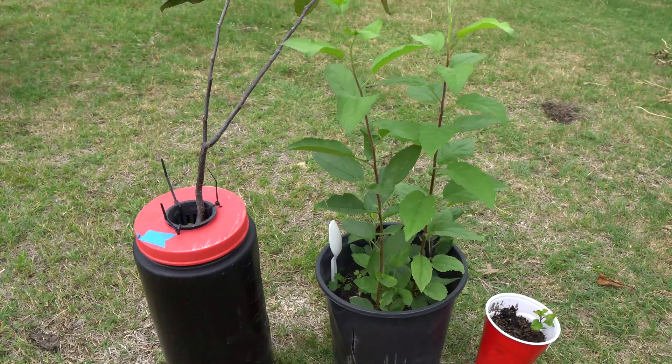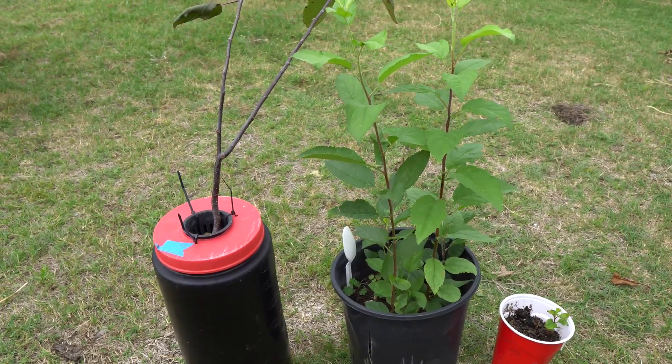Hey everybody, welcome to my channel. Today we are going to talk more about fruit trees.